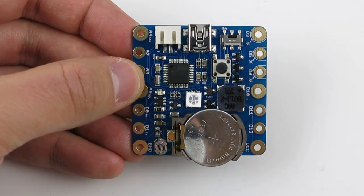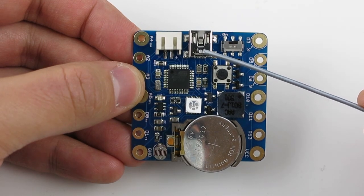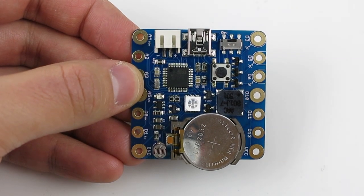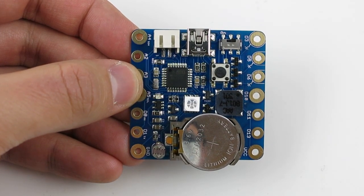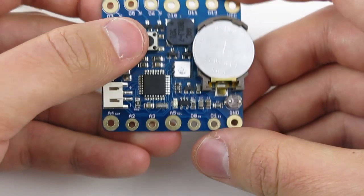Squareware 2.0 packs a lot of useful features. It has a built-in mini USB port, which can be used for uploading a program, charging lithium batteries, or creating a serial communication channel. It has a bright color LED.